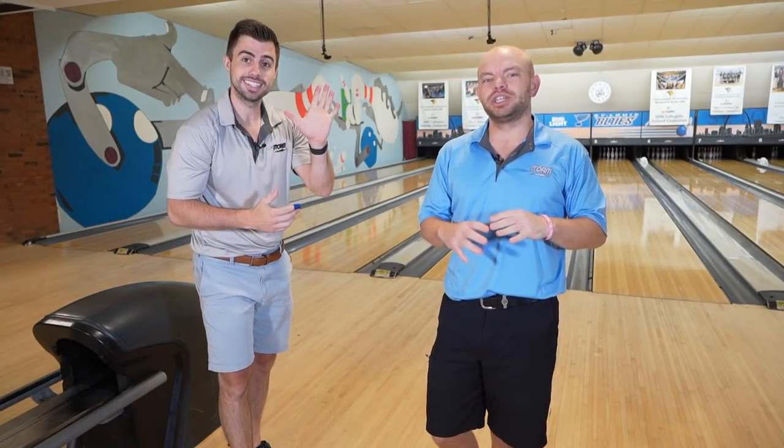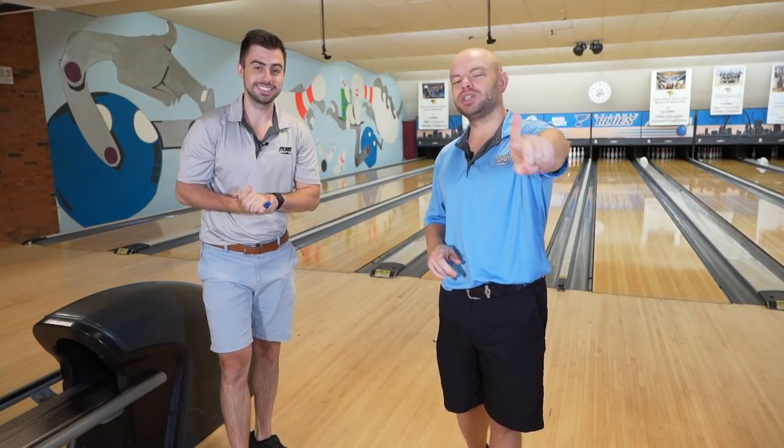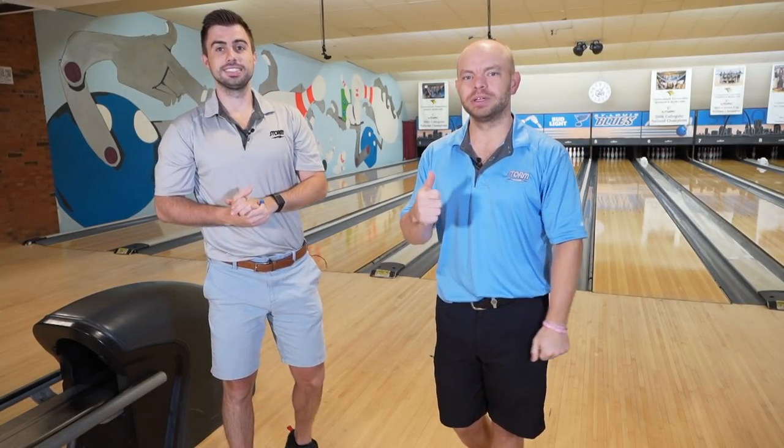Alright everyone, welcome to the Brad and Kyle channel. In this video we're going to give you one game-changing tip to hooking a bowling ball. Stay tuned.